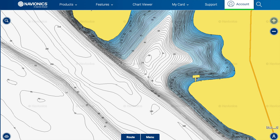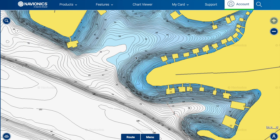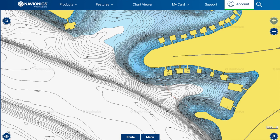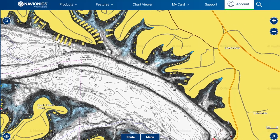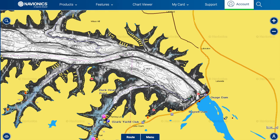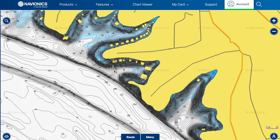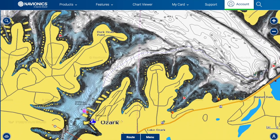Main lake points are very similar to bluff ends — shad can suspend there and bass can suspend too. Great areas to throw A-rigs, crankbaits like wiggle warts or rock crawlers run slow when water is around 50 degrees, jerkbaits, jigs, or even a shaky head. For main lake stuff, I'm always looking for wind — I prefer it hitting directly on the spot. On a real nasty cold windy day, get behind a bluff end to protect from wind and cast out into it.